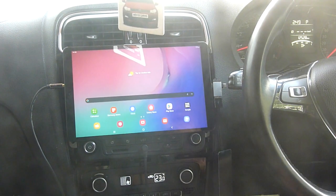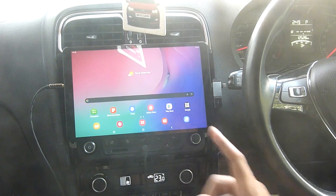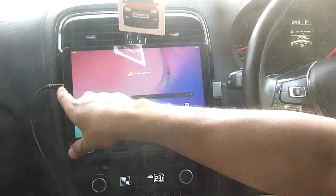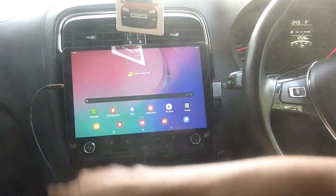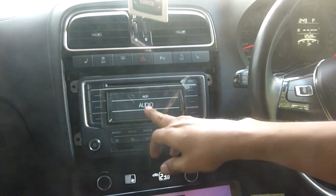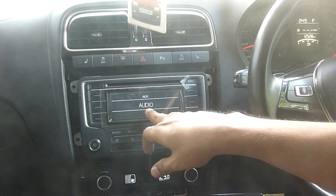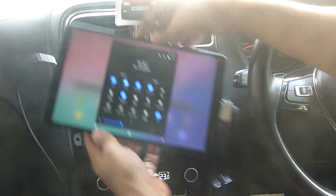What we are going to do here is connect it. I have already connected, but I'll show you the setup. This is an AUX cable connected to the head unit. This head unit is Volkswagen Polo default head unit, which is RCD. I've connected this to the AUX unit.